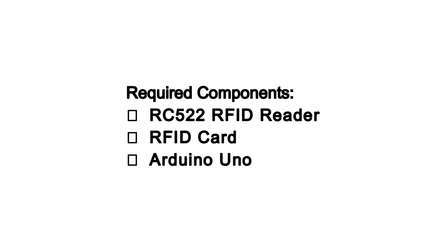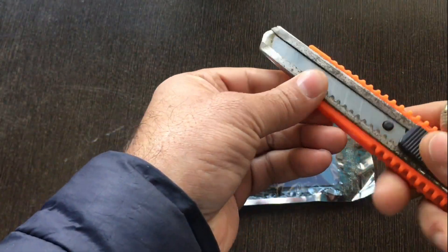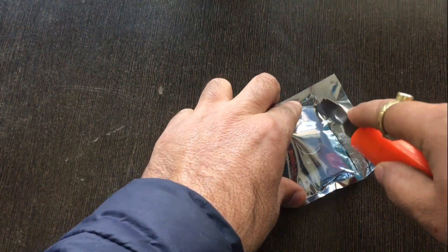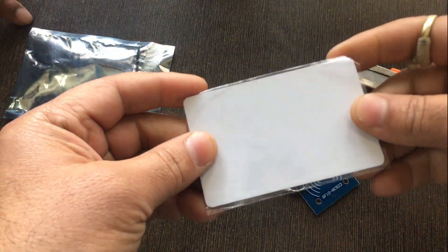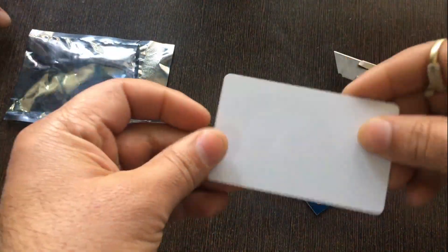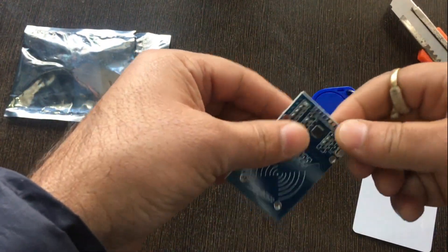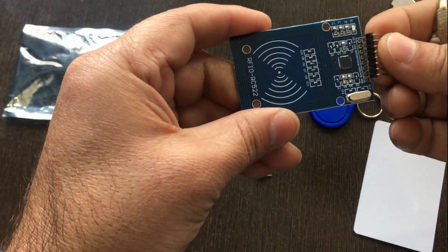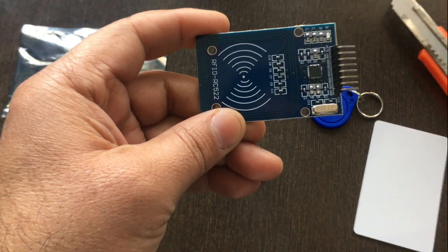We need an RC522 RFID card reader, RFID card, and Arduino. I have a new RFID card reader with me that I ordered from Nutty Engineer company. Opening the packet, I have got an RFID card inside, a key tag, a few male headers, and an RFID reader. This MFRC522 decodes any RFID card that works at 13.56 MHz.